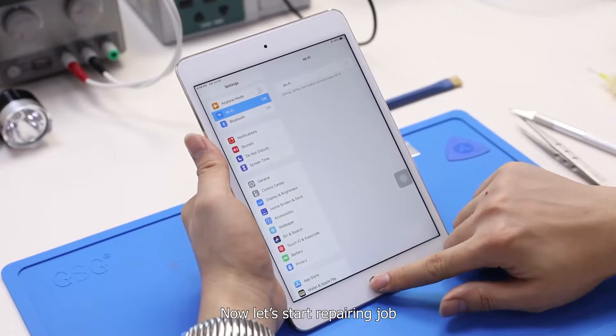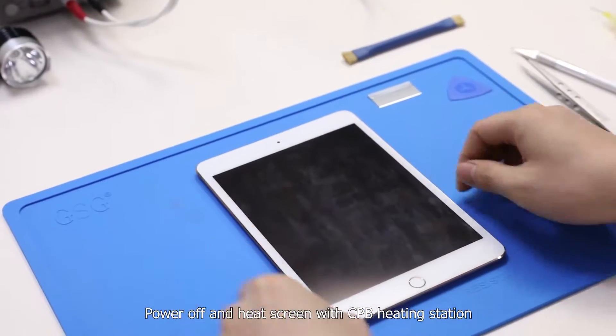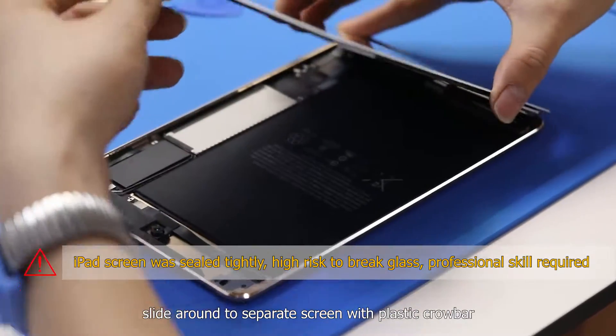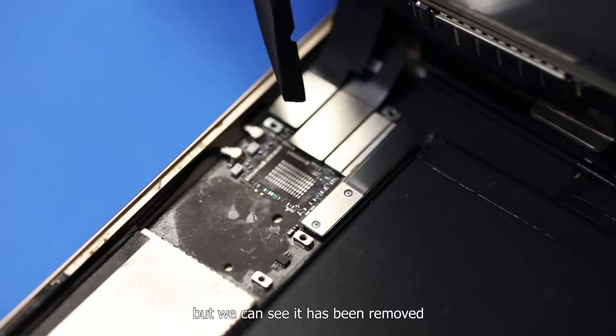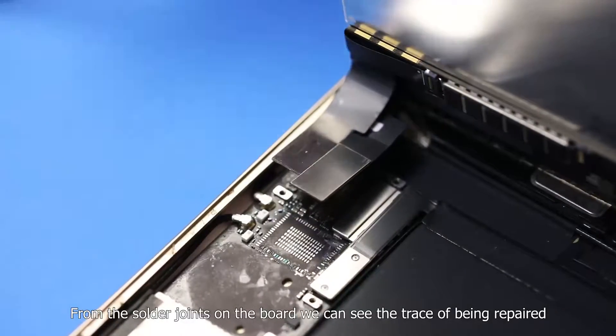Now let's start the repair job. Power off and heat the screen with the CPV heating station. Slide around to separate the screen with a plastic crowbar. Here is the Wi-Fi chip location, but we can see it has already been removed. From the solder joints on the board, we can see the trace of a previous repair attempt.